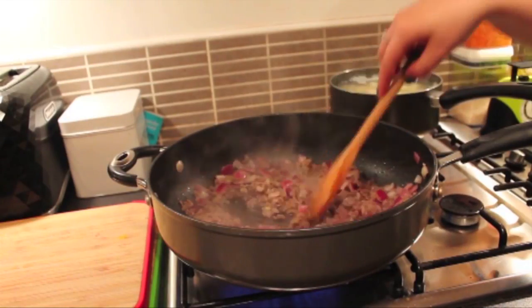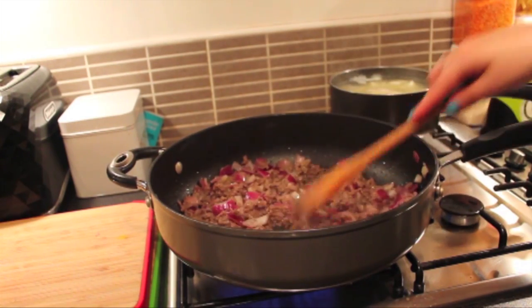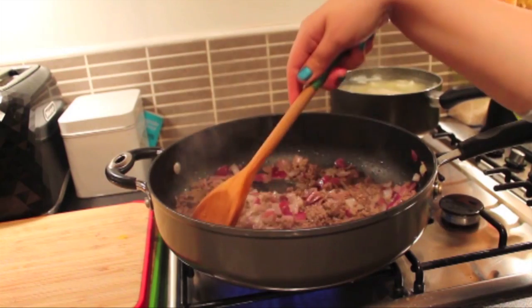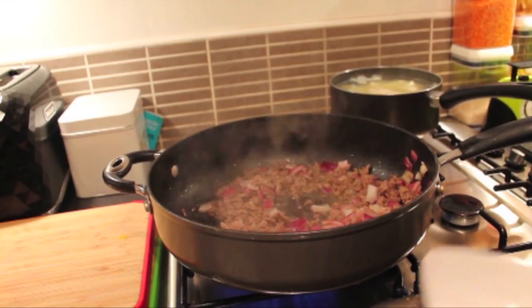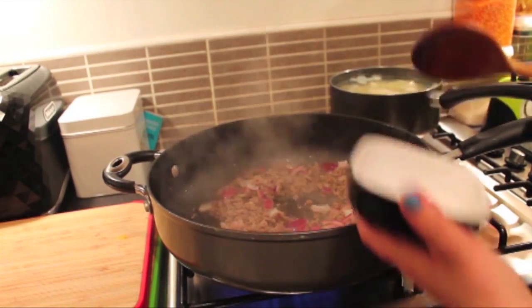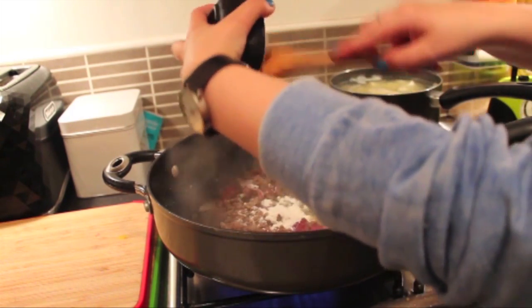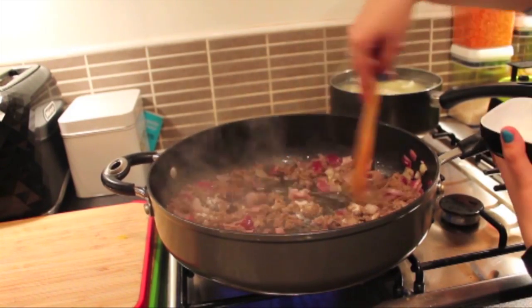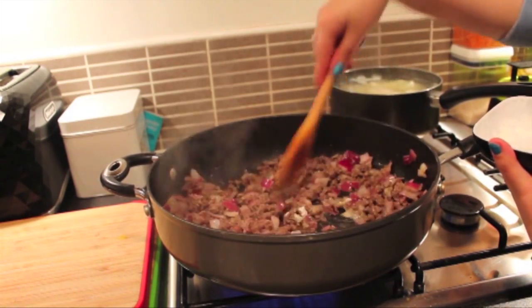I've allowed this to brown for about 10 minutes and I've just added in the garlic and the seasonings. I'm just going to sauté this for about 30 seconds. Now that this has been sautéing for about 30 seconds, I'm going to add in the corn flour and mix this in until it's thoroughly distributed into the meat. You'll be able to tell because you won't be able to see it anymore.